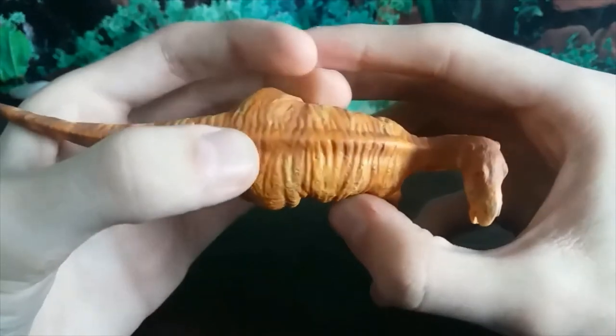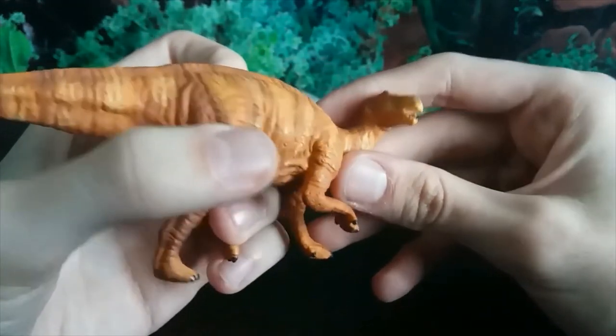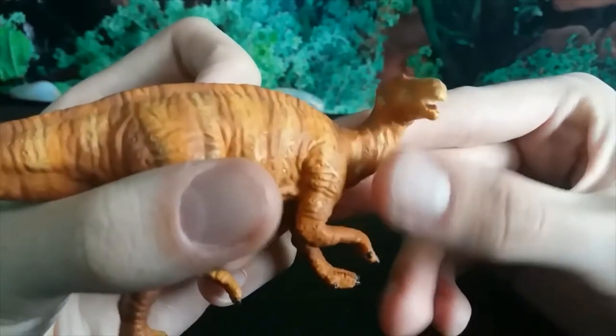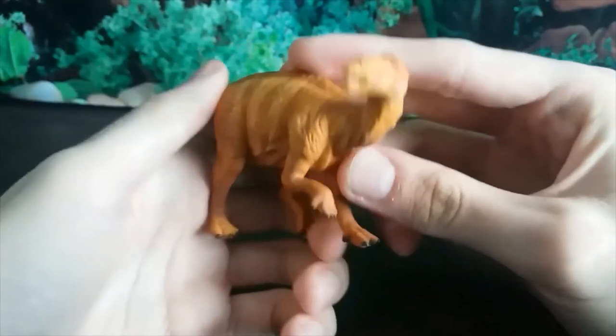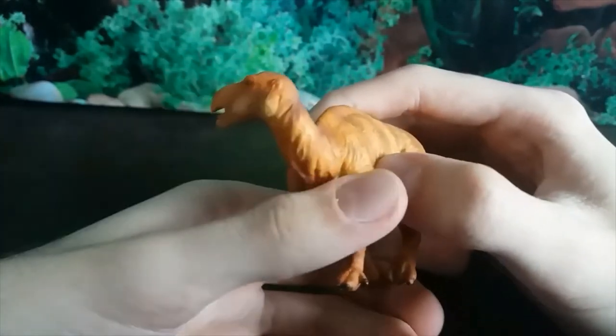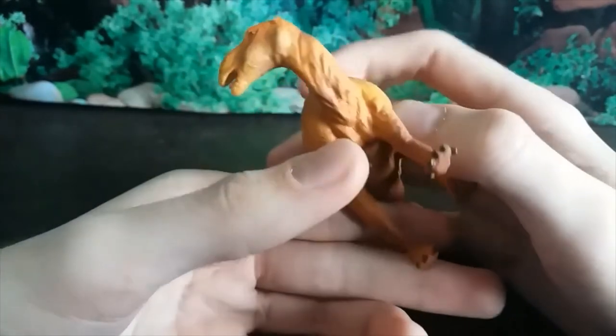On the neck we can see clear skin folds, which are different because these are actually the skin reacting to the animal's movement, so that's good.